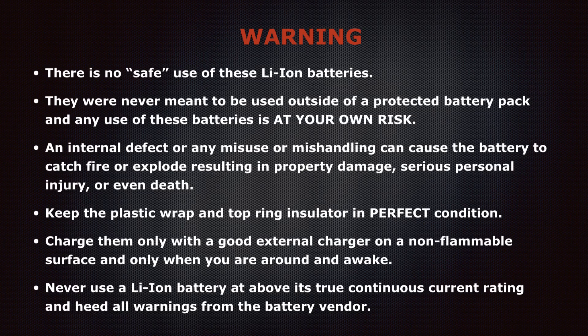Let's dive right into the safety stuff. I know some of you know all about this, but there are a large number of people who have no idea the power that these lithium-ion batteries contain and the circumstances by which we use them. So let's just get through it quickly. There is no 'safe use' of these lithium-ion batteries. They were never meant to be used outside of a fully protected battery pack. Any use of these batteries is at your own risk. An internal defect or any misuse or mishandling can cause the battery to catch fire or explode, and that can result in property damage, serious personal injury, or even death.